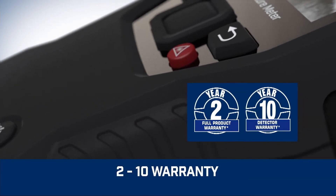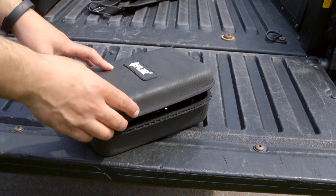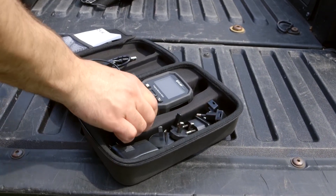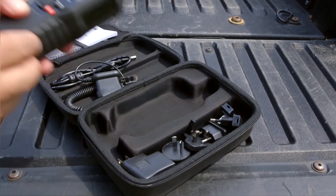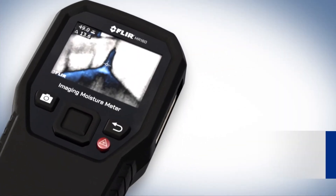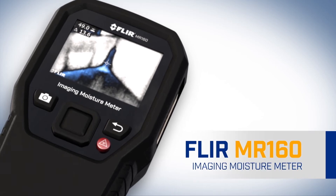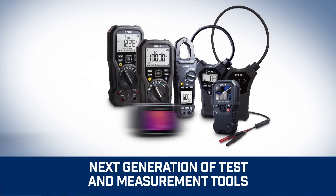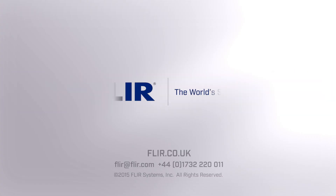Built tough and backed by our industry-leading warranty, the MR160 can serve as your go-to troubleshooting tool right out of the box, or be the perfect sidekick to any high-resolution thermal camera you already own. The all-new FLIR MR160 Imaging Moisture Meter with IGM — part of the next generation in test and measurement, only from FLIR.